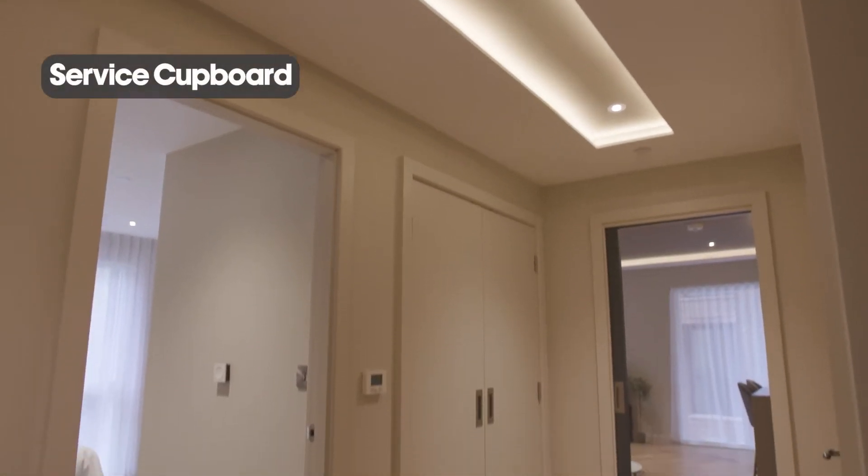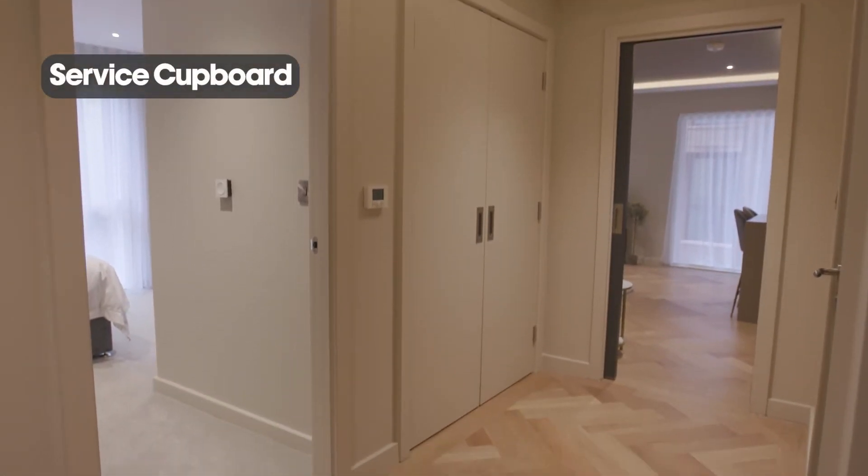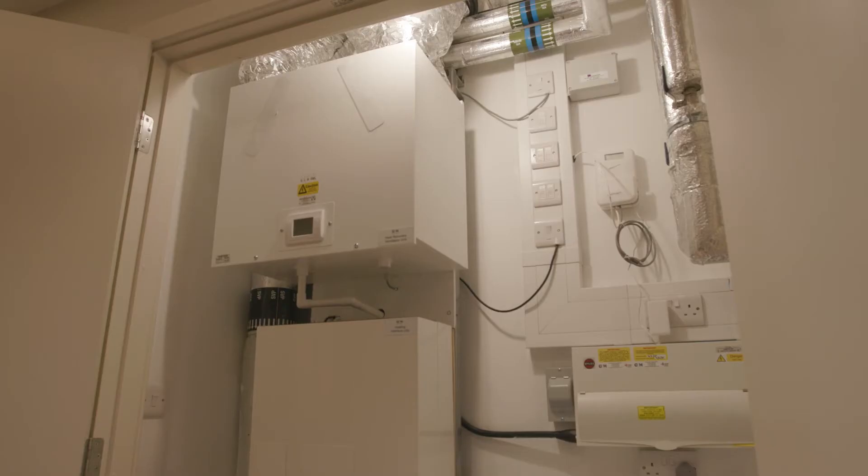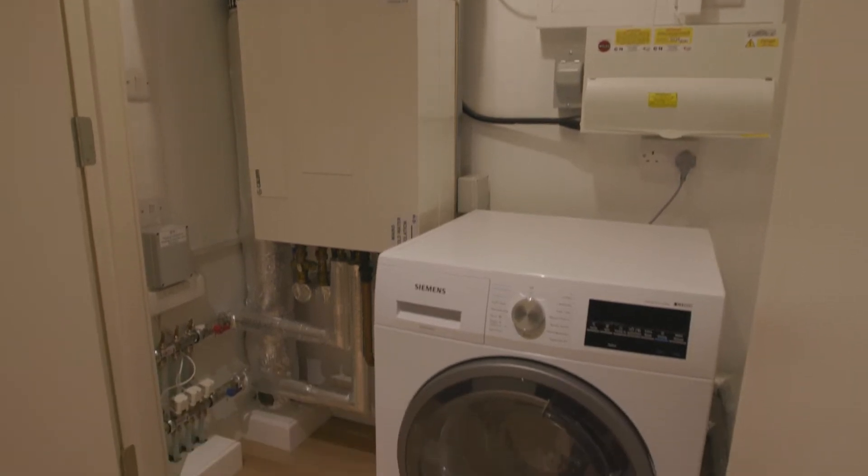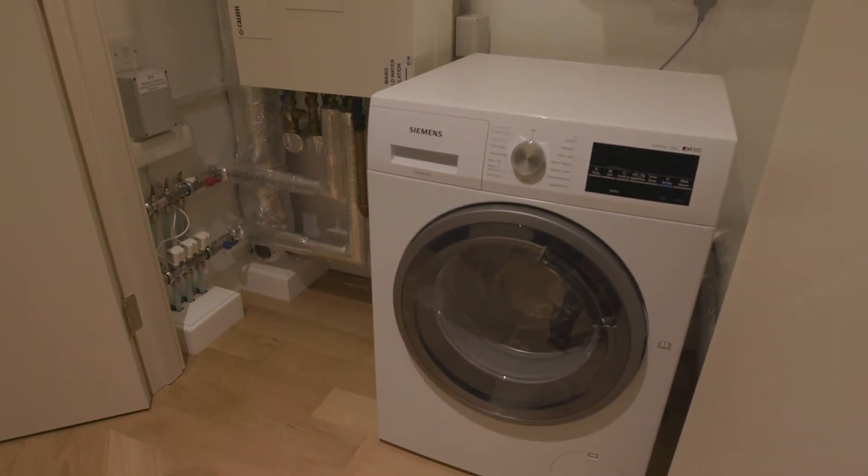Each apartment has a service cupboard where all the control systems are located, including the cold water isolation system, the hot water system, your underfloor heating, the ventilation system, and your washing machine.